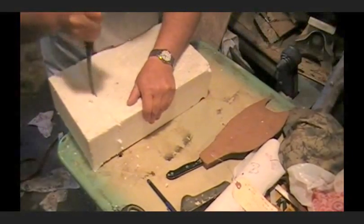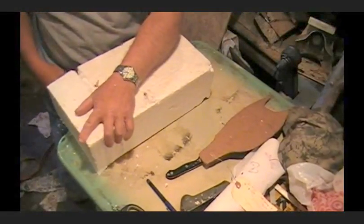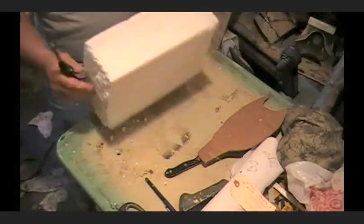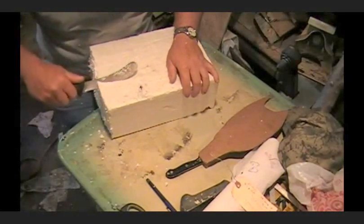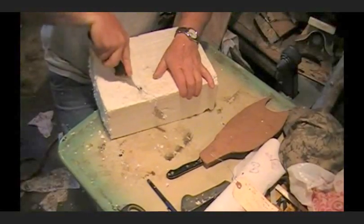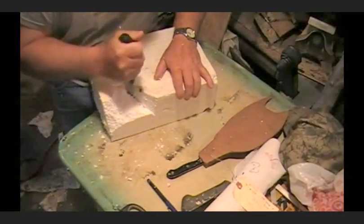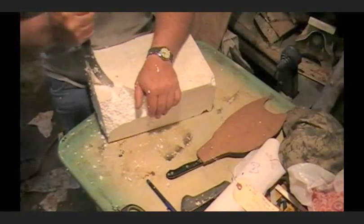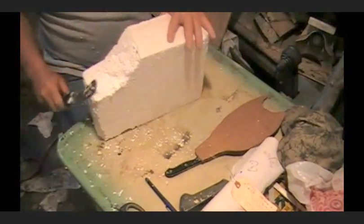This kind of foam here, you've got to be just a little bit more careful with it — it's a little bit more fragile. I'm going to just start getting it whittled down to where I want it. I've got it the right length now, so I'm just going to go ahead and follow the lines around and get this thing whittled out.